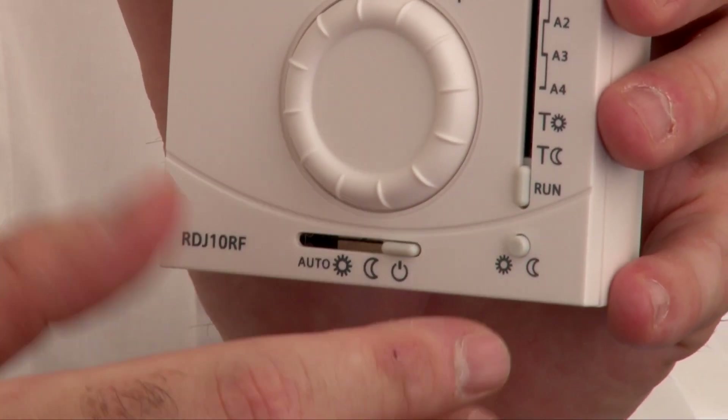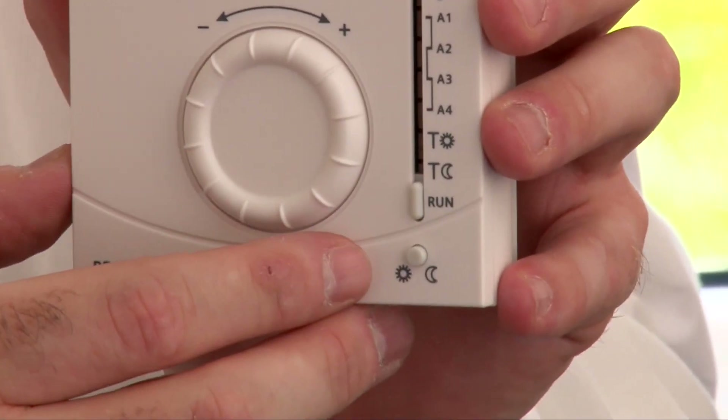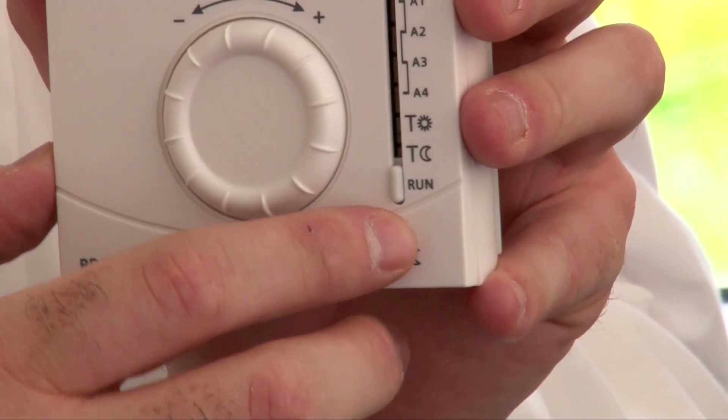In the corner there's an override button. So if it's lunch time and you want to bring the heating on until the rest of the day, press that button — that will turn the heating on. Likewise, if the heating is on and you want to turn it off, press that button again and it will turn it off until the next time it's set to alter.